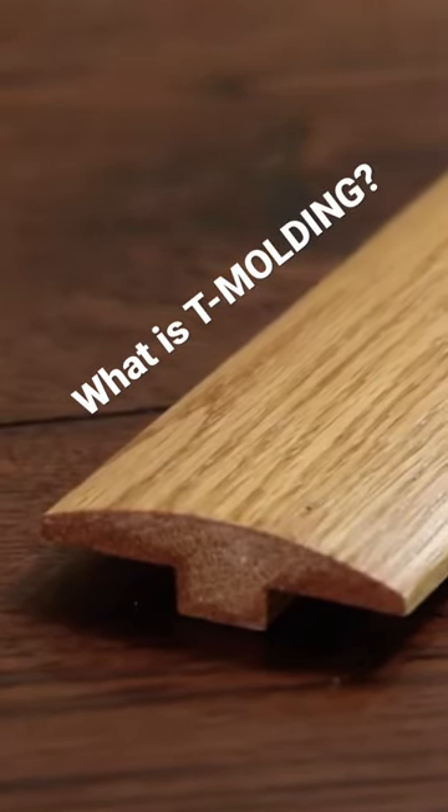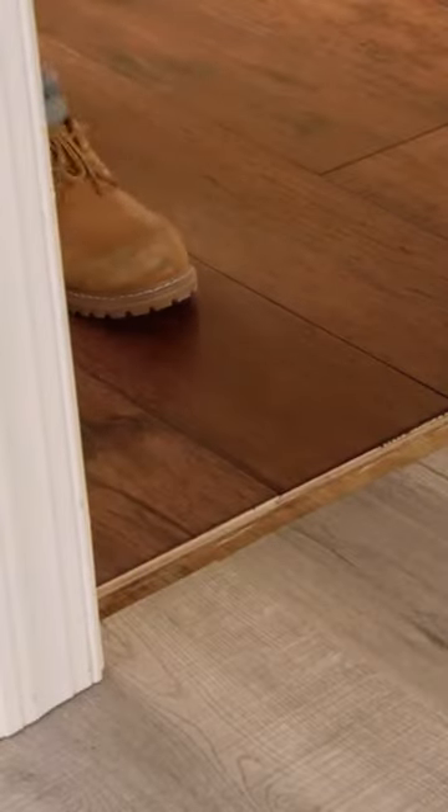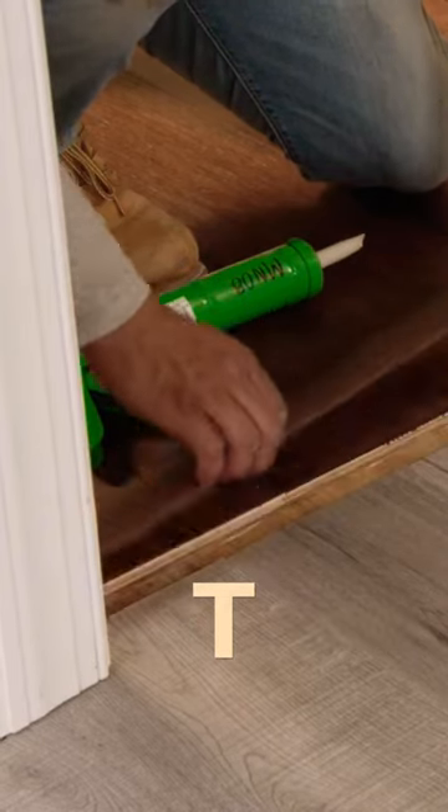T-molding is used in doorways to transition between two floors of similar height. It's important to leave room beneath the molding for the floor to expand, so you'll need a gap of approximately one and a quarter inches between your two surfaces.